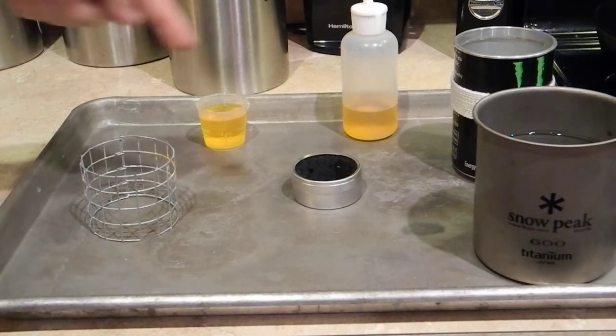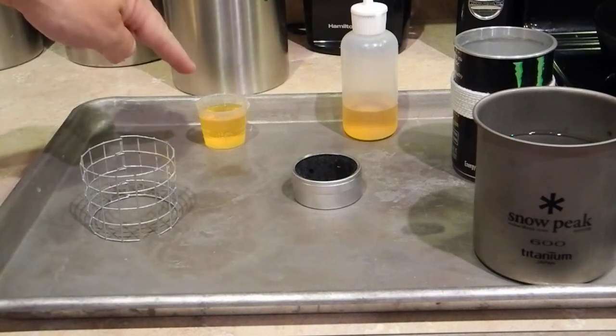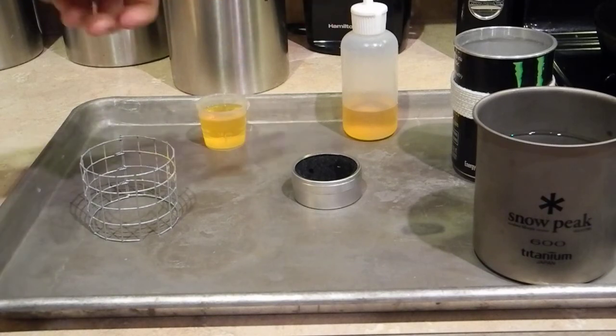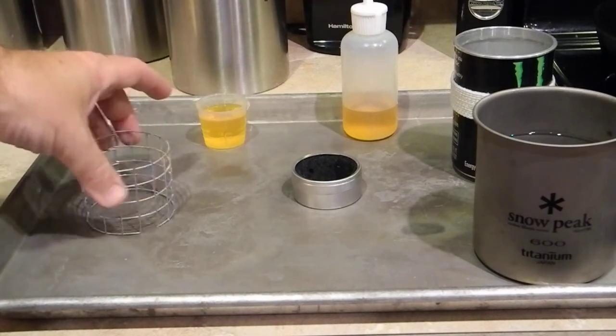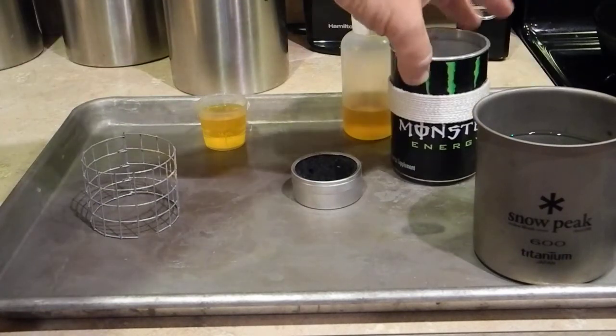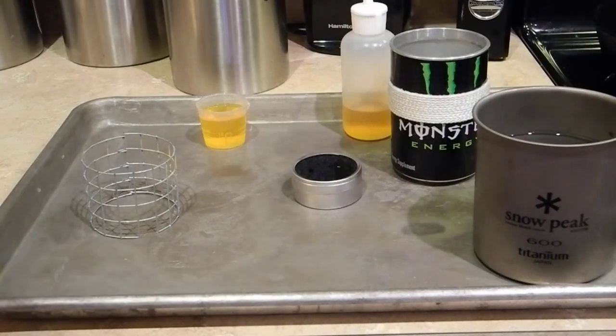So I've made the stove. The stove's right here in the center. What you have here is heat, and the reason it's this color is because I've added food coloring into it so you can see it. Hardware cloth pot stand. I have a Monster pot here, and then the Snow Peak 600 titanium cup. It has approximately two cups of water.